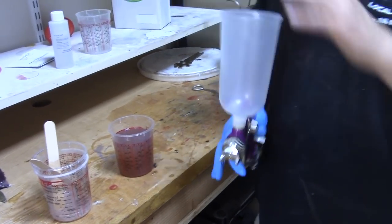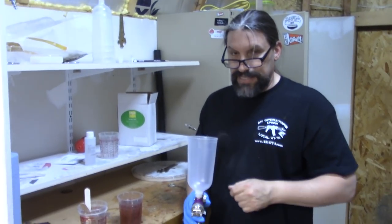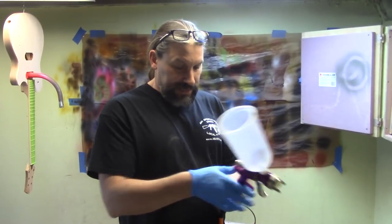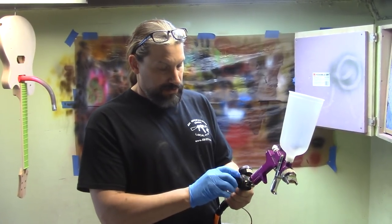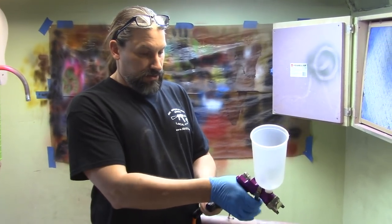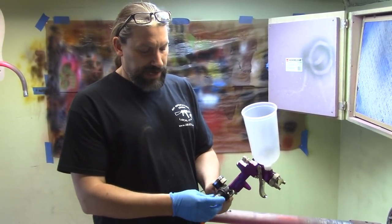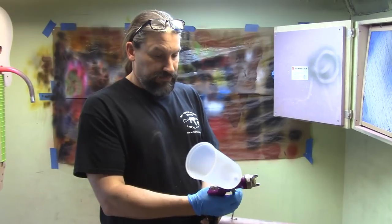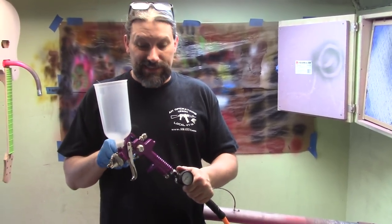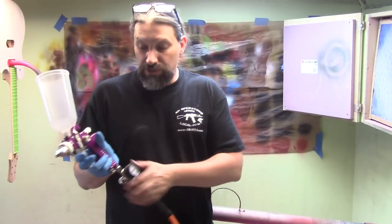I like to work with the gun and make sure everything's going before I put a bunch of solvent or sealer into the cup. So let's get that set up. I got my gun, I got my air hose, and I got a leak. We got a leak on our regulator. Let's put another regulator on it then. Remember how I said I don't like to keep anything in the cup until I make sure the gun's going — well, it was a good thing I didn't, because we ended up having to pull the regulator and put a new one on because there was a leak.